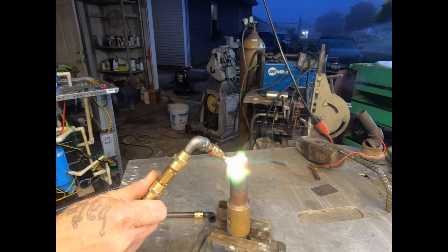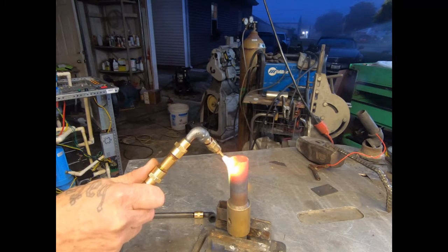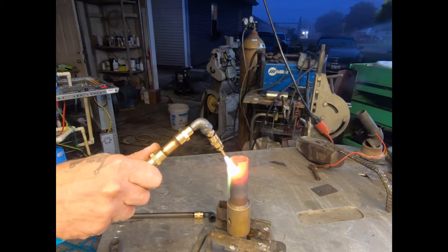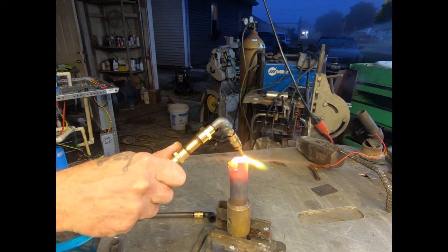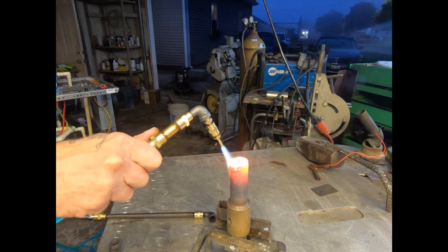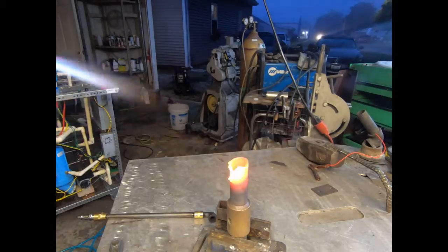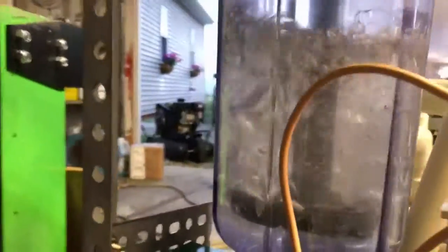It's very hard to get a piece of copper this big this hot, so this can definitely braze. 27 amps — insane production.